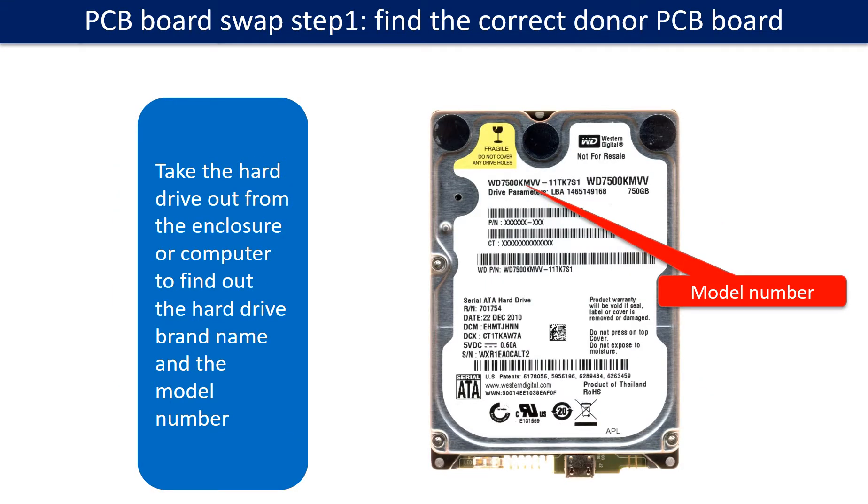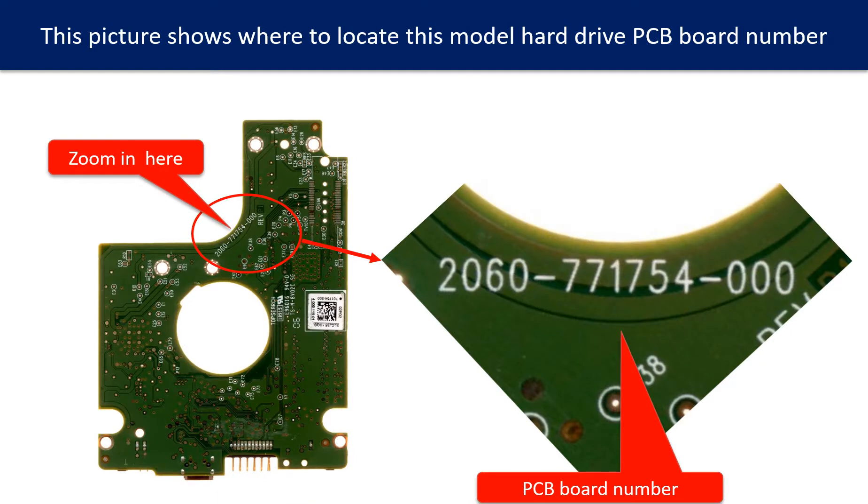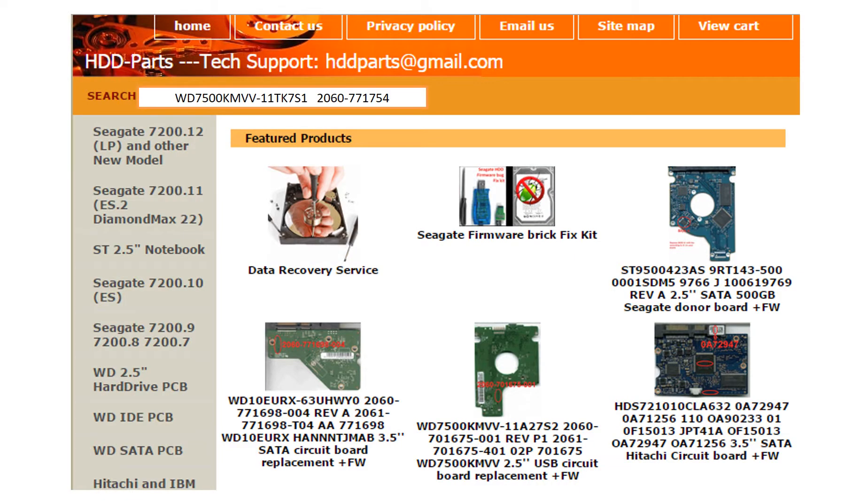PCB board swap step 1: find the correct donor PCB board. Locate the hard drive model number on the front of the hard drive label, and locate the hard drive PCB board number. Different brand names have different PCB board numbers. You may go to HDD-Parts.com to check out other brand name PCB board numbers. After finding out the hard drive model number and PCB board number, use them as a reference to search for the correct donor board.